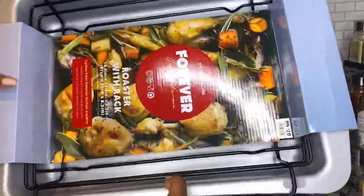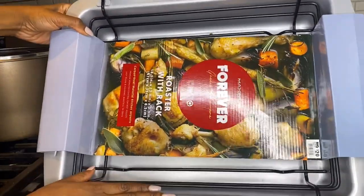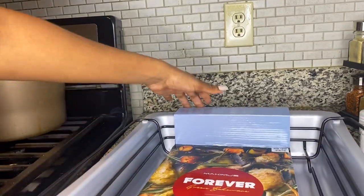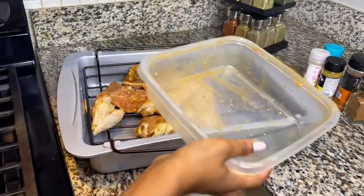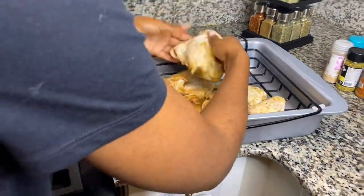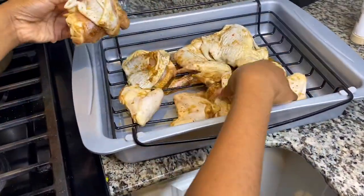Then I've got this roasting pan with the rack from Big Lots. Big Lots is like a little mini Walmart — I got this for $20. They have everything basically on sale, at a discounted price.